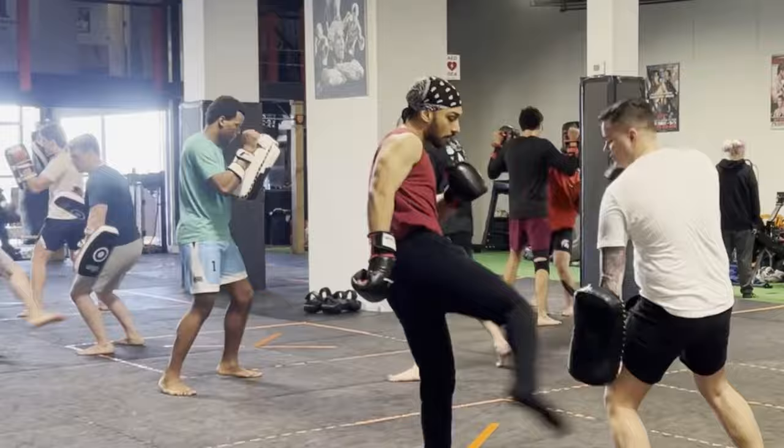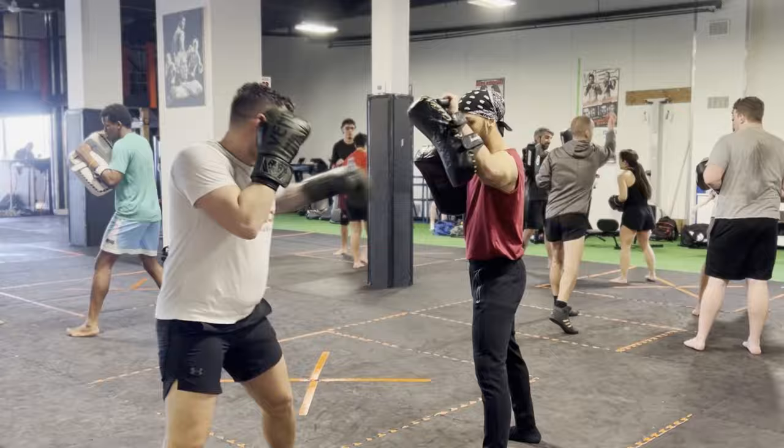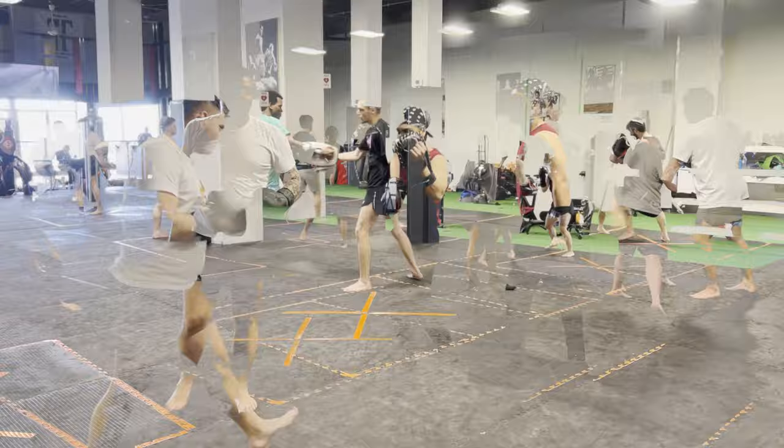Let's go guys. Nice, there you go. Cross, hook. Not bad — just on the uppercut, land it here, not here. Boom, hit the chart. Let's go.